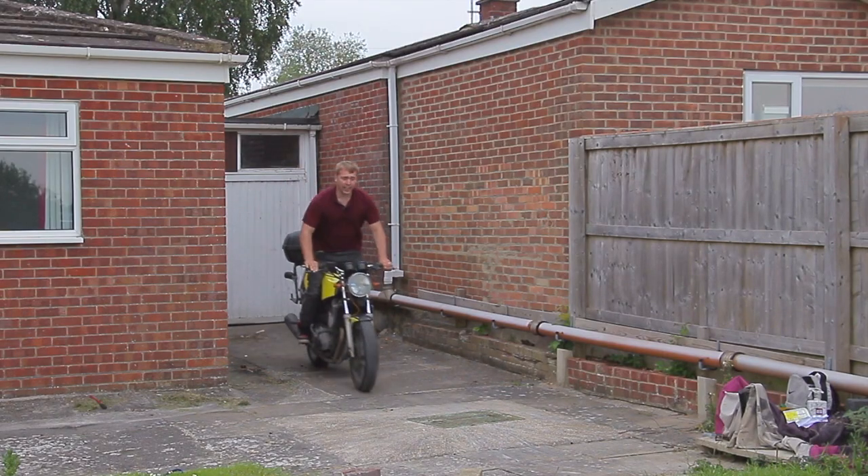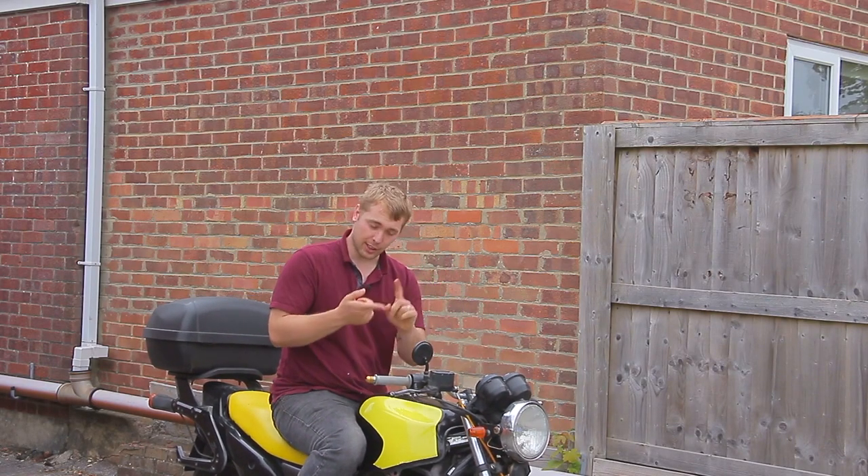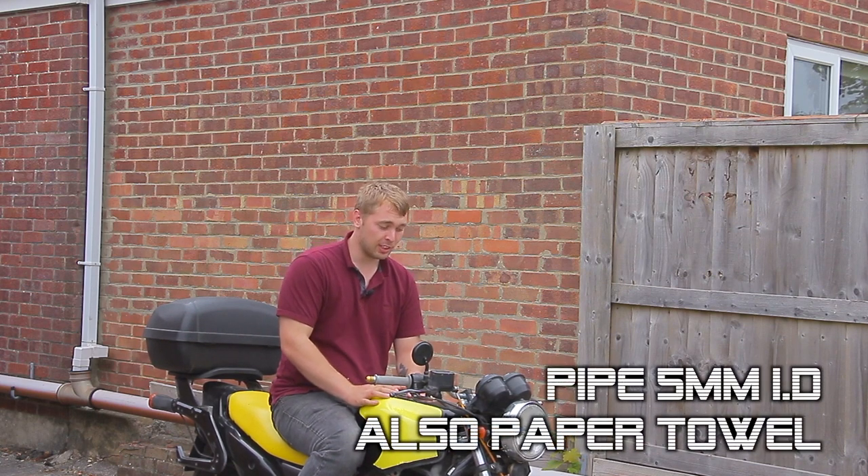Welcome back, and today we're talking about brake fluid. It's quite a simple job. All you're gonna need is some brake fluid, a spanner, a screwdriver, a small piece of pipe, and some patience. Let's get on with it.